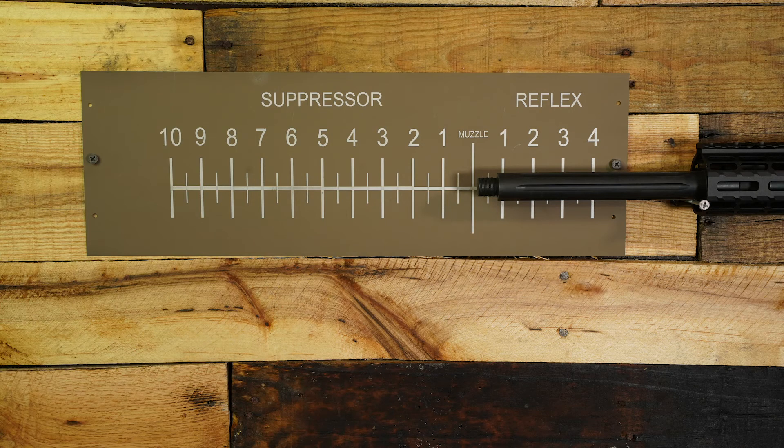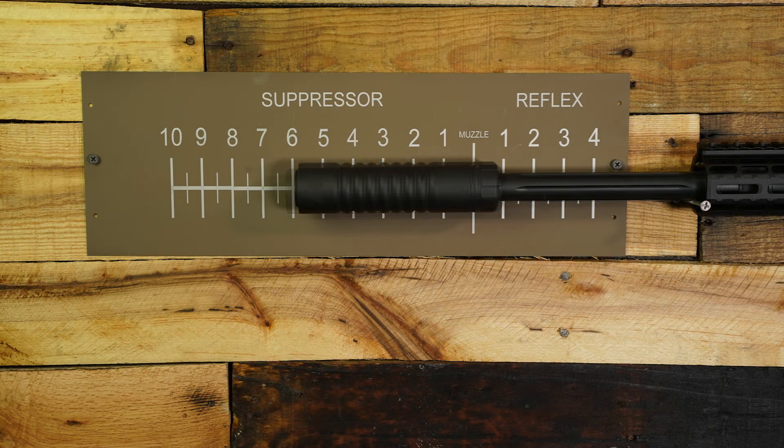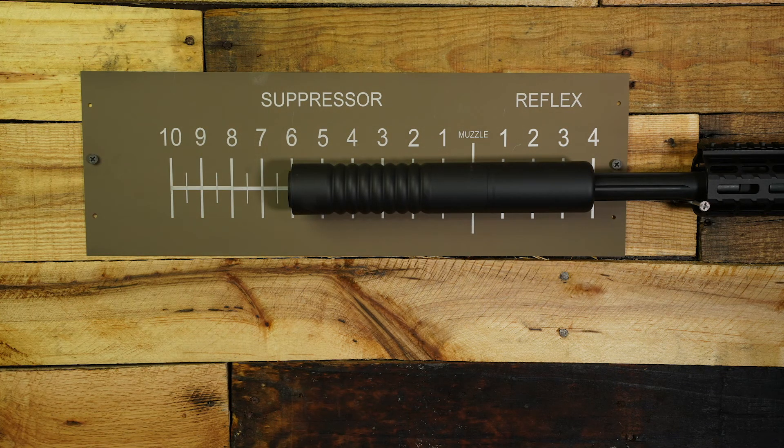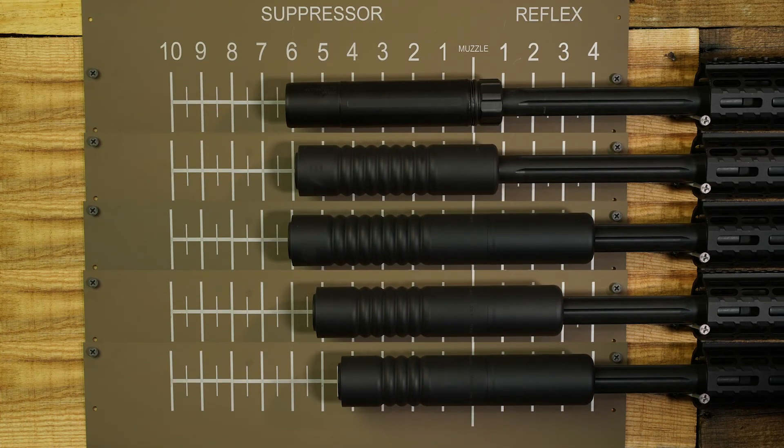First thing we'll do is zero the muzzle on the board and give us our starting point. Let's put the Sandman S on there and see how it measures up. For comparison, we're going to start with the flush mount 8-stack, then add a 3-inch reflex — see how the length really didn't change but the suppressor got much longer. Now let's go to a 6-stack with a 2-inch reflex — shorter on the front and back. Now we'll go to a 4-stack back to a 3-inch reflex. You can see that although the overall suppressor length did change, the added length to the firearm is really what's important.